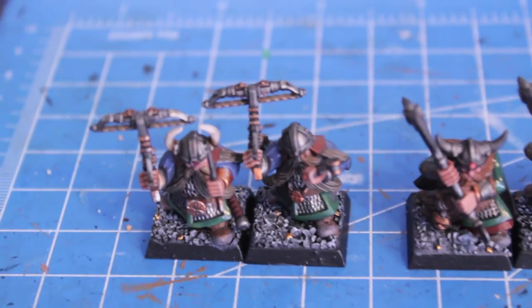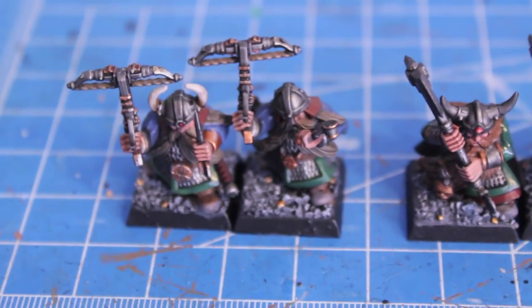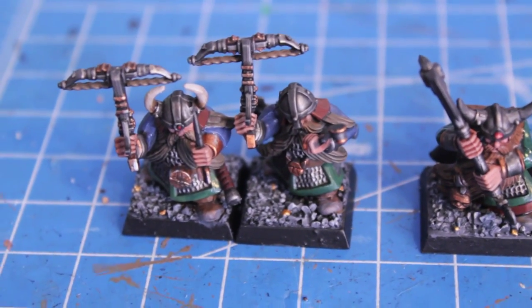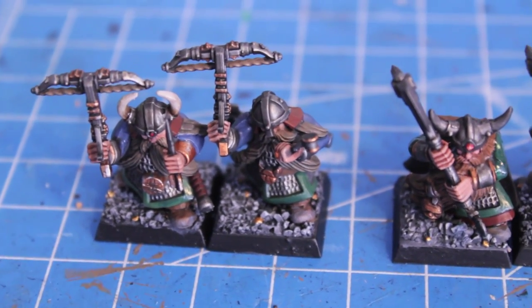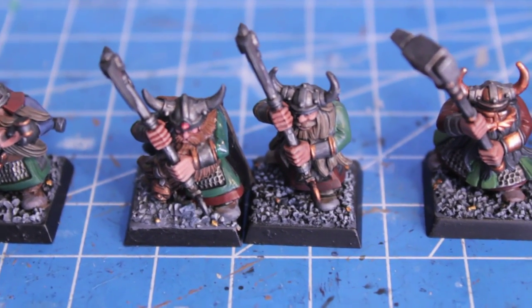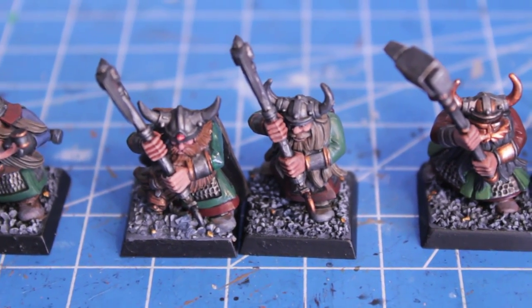That took up most of my work time today, but I do think that getting down the paint scheme to a consistent level was important. I was afraid I might not be able to do that, just because I was experimenting and I wanted to make sure I kept all of my paint schemes kind of consistent.